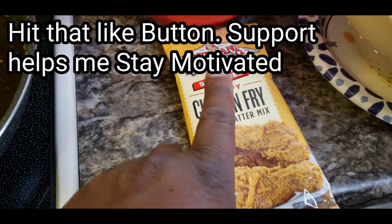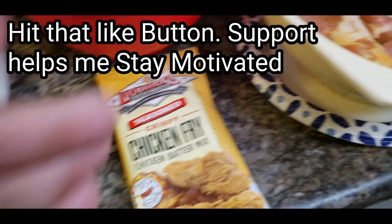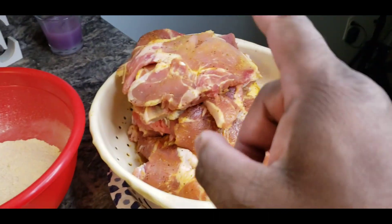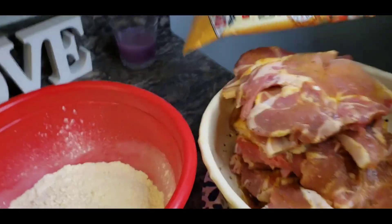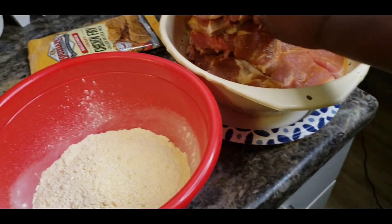I'm going to be using this chicken fry. It says chicken fry but it don't matter. I got some chicken bouillon on there and I got some seasoning on there. That's all you need. Now my oil's been heating up for a good while and now it's time to fry these bad boys.